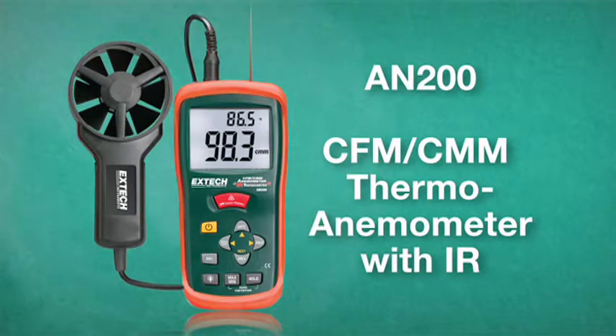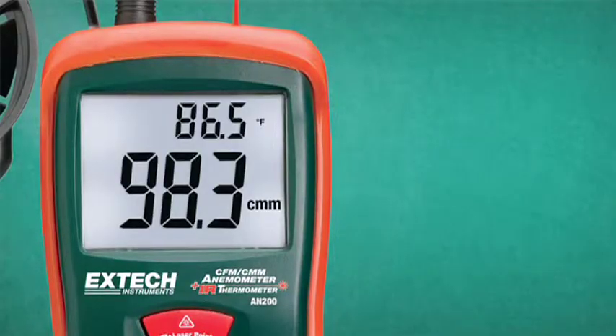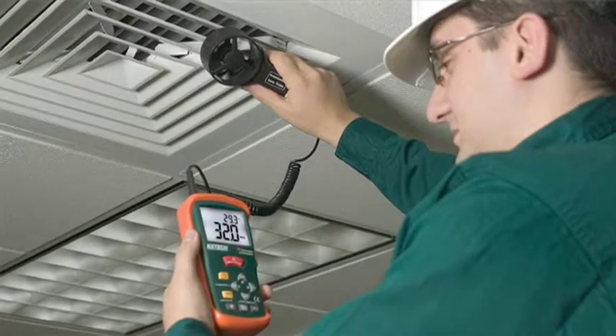The AN200 is a CFM/CMM thermo-anemometer with built-in non-contact IR thermometer. The AN200 features a super-large backlit LCD and can display ambient temperature and airflow or air velocity simultaneously.